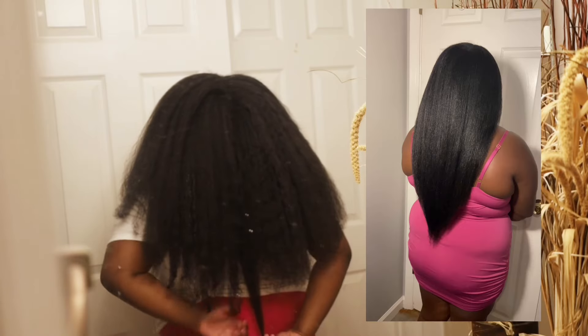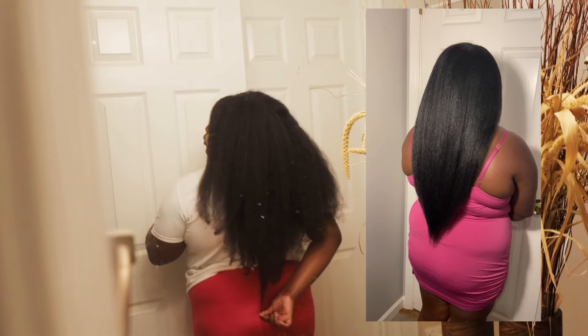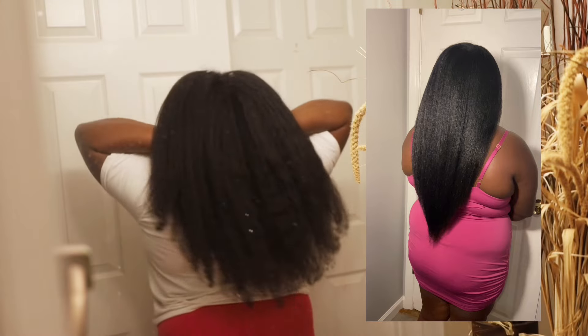The picture is the last time I blow dried and silk pressed, and this video was recorded literally between last Thursday and Friday. So as you can see, I went from tailbone length to butt cheek length. So not only have I retained length, but I've grown my hair even longer.